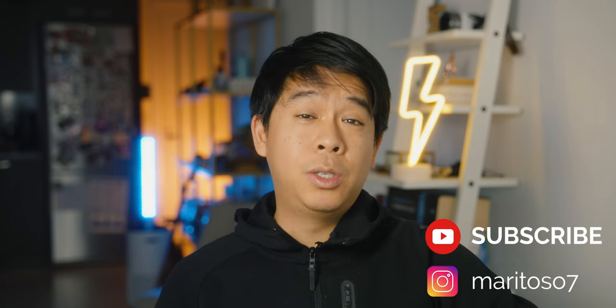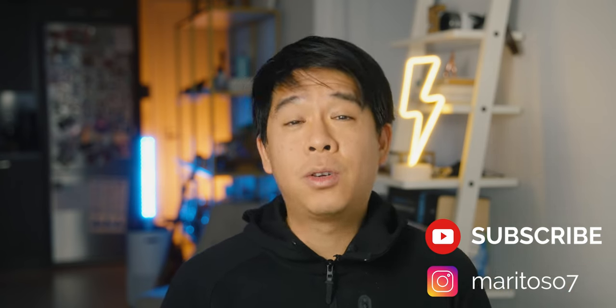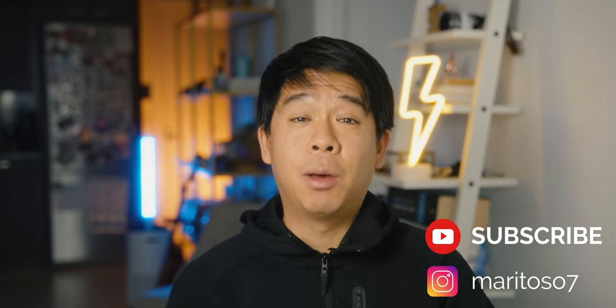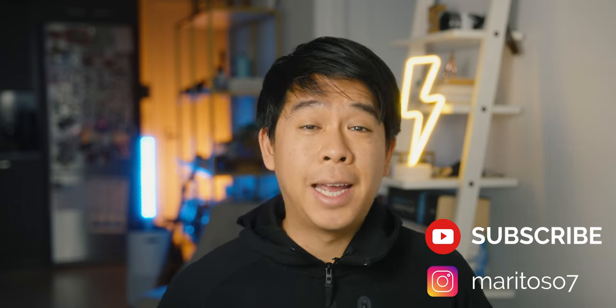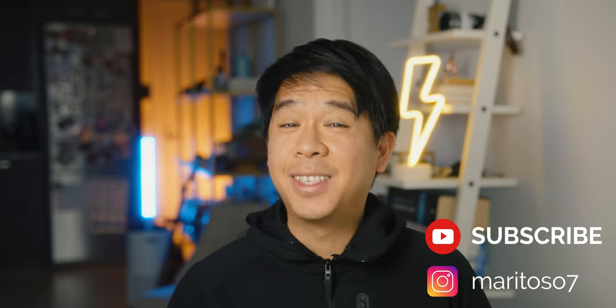So there you have it. I hope that this was useful to you as it was for me. And if you're new here and you haven't subscribed, please hit that subscribe button — that'll be greatly appreciated. We've got lots of exciting stuff planned for this year 2022. That's it for today and I'll see you next time.